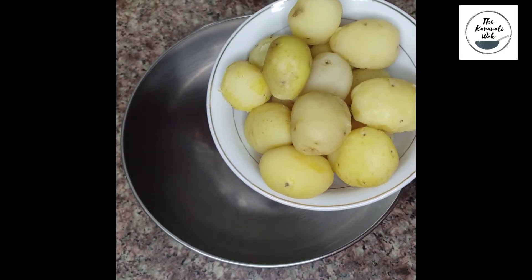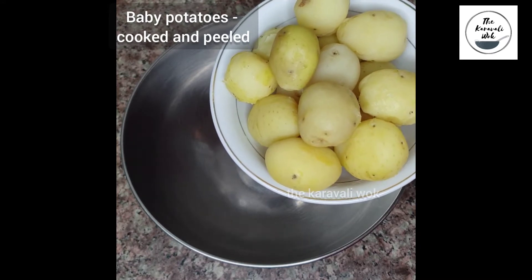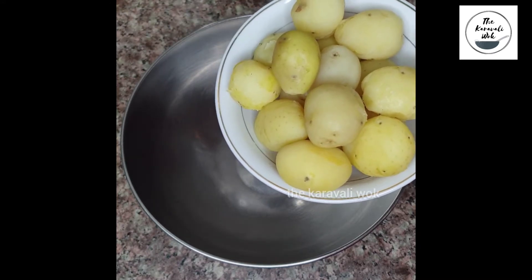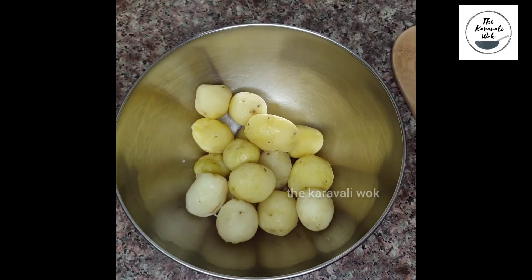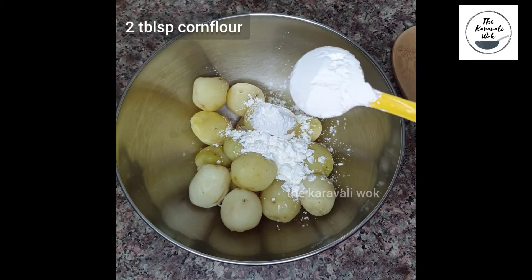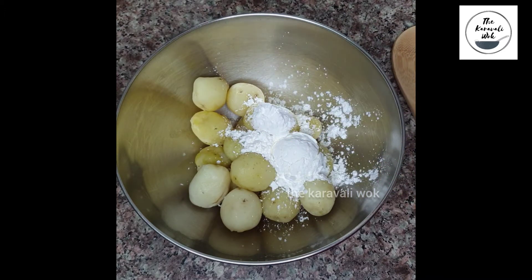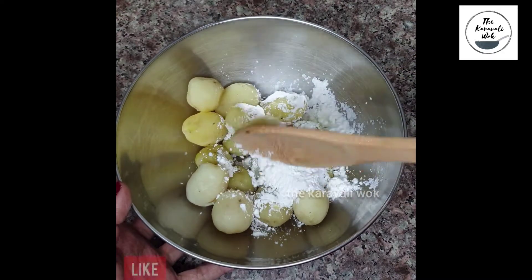So here I have taken around 16 baby potatoes. I have pressure cooked them for one whistle and once they completely cool down I have removed their peels. Now I am going to add them into a bowl and add 2 tablespoons of corn flour, then toss the potatoes using a wooden spatula so that all of the potatoes are well coated with the corn flour.